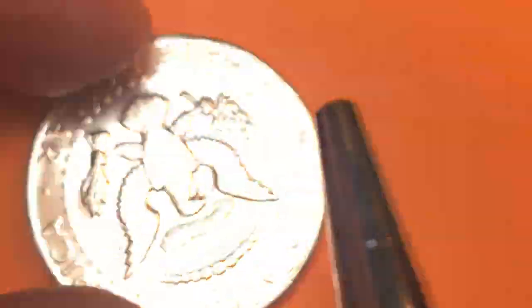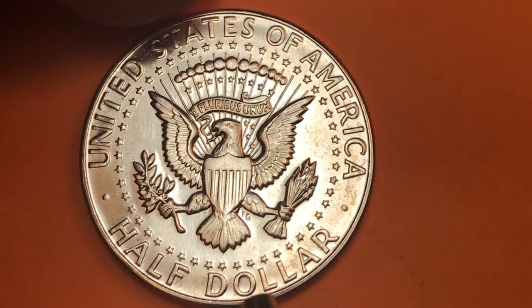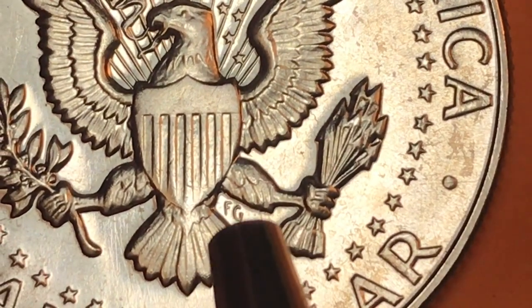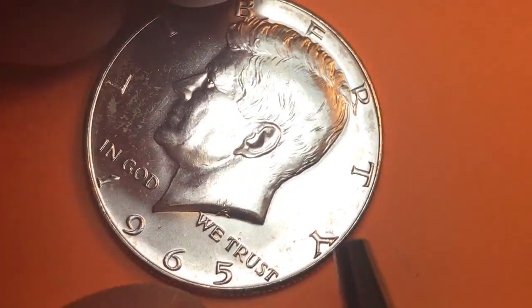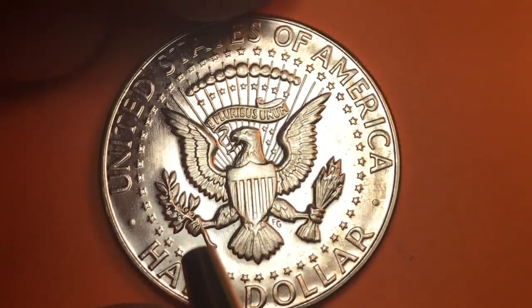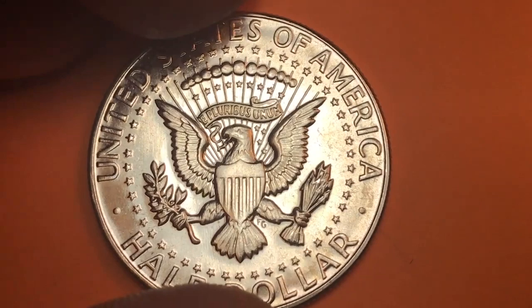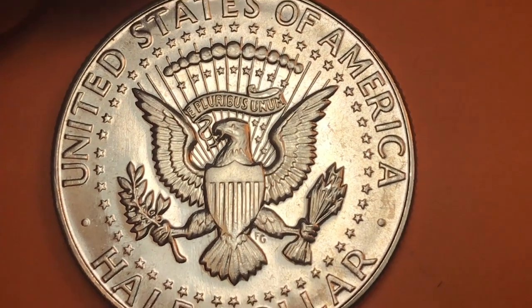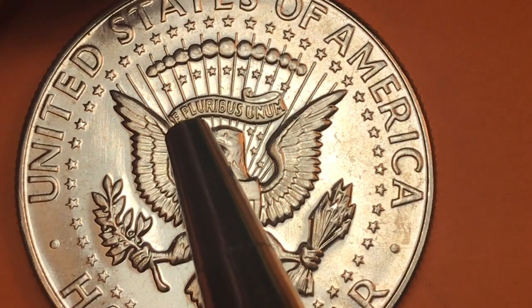If you tip it at just the right angle you can see a little bit of brown from the copper, but it's hard to see. Tipping it over to the back, it says 'United States of America' at the top and 'Half Dollar.' There's no mint mark on the front or the back — it would normally be down in there on older coins. Down here we have an F and a G, for Frank Gasparo, who was the engraver of this coin.